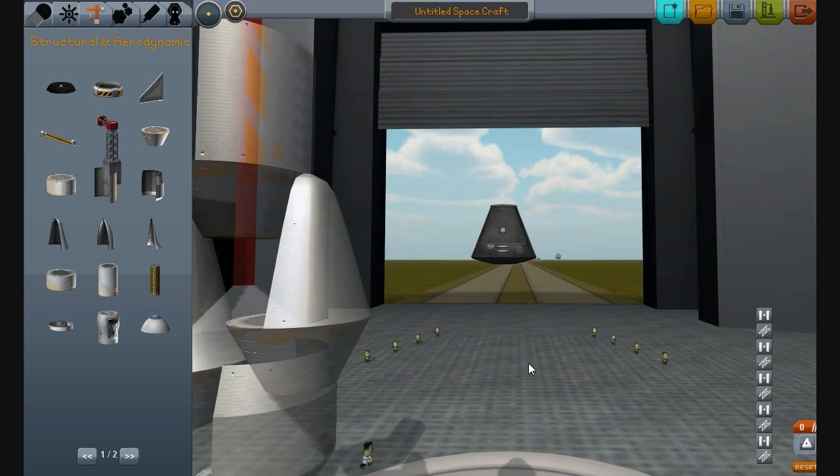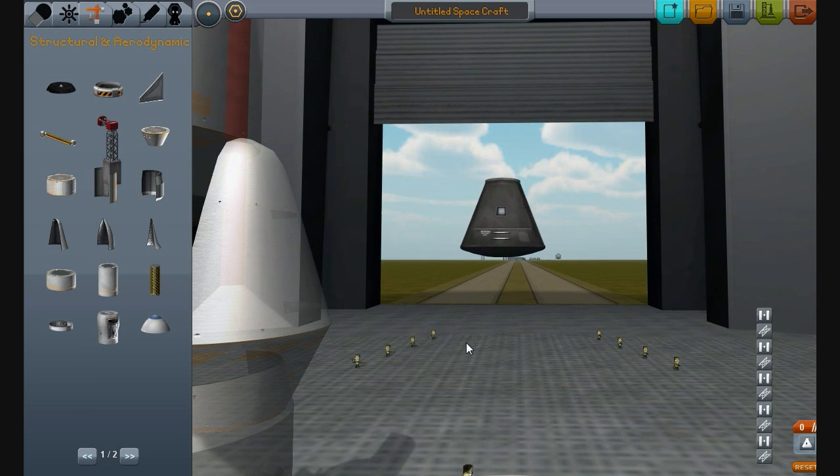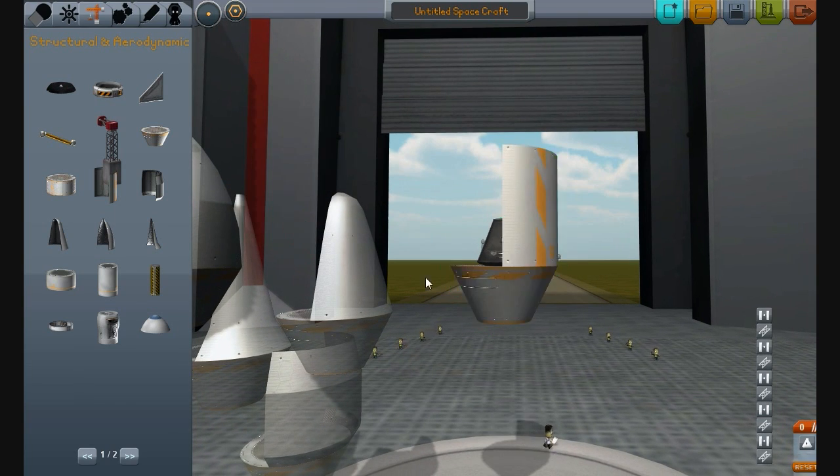First off, we're going to take a look at the Payload Pack. I like my rockets looking nice and pointy and very shrouded, so this suits me just fine.